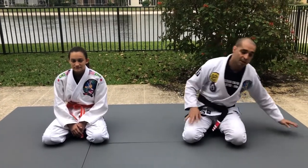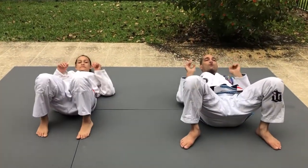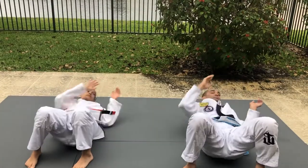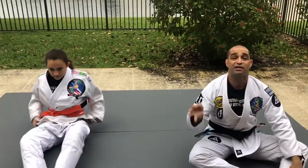Hello guys, today is class number 12. As we do in all classes, we need to do a warm-up drill to get parents, kids, and students warmed up before the techniques. We're going to do the same drills as the previous two classes and raise the time. First drill is the bridge — my daughter Sophia is helping us again. We're going to do 50 seconds, no stop, then a 30-second break. Make sure you stretch your hips and try to reach as far as possible.